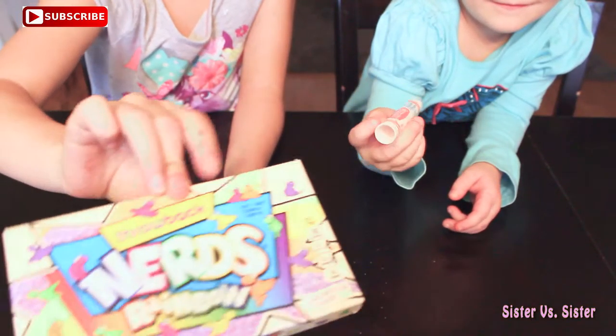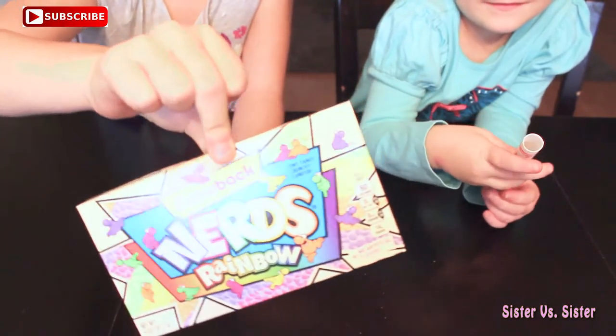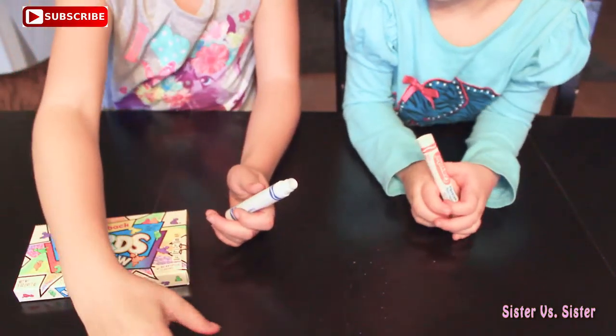we're going to fill them up with some of these rainbow Nerds. So let's get started.